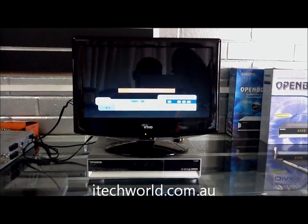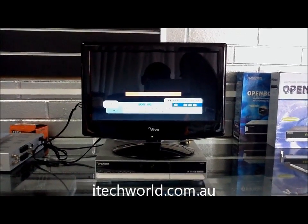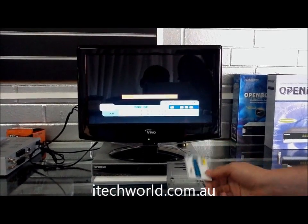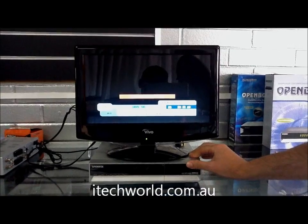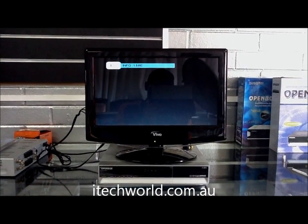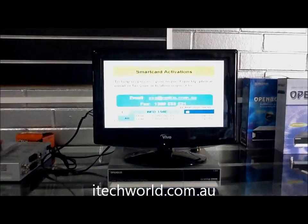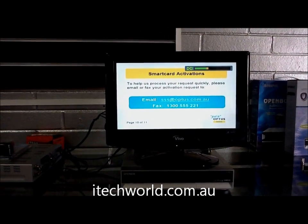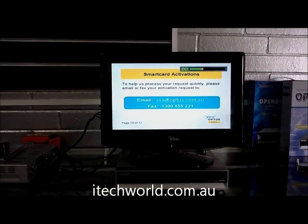We've got an open box X800 and we're running an Optus card in there. Inside there we have a perfectly working Optus card and as you can see it appears to be not working. When we go to channel 1, which is the tuning channel, we can actually see that the satellite is correctly pointed and the box is correctly set up, but our card's not working for some reason.